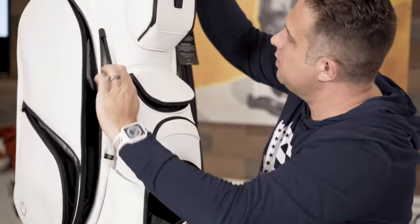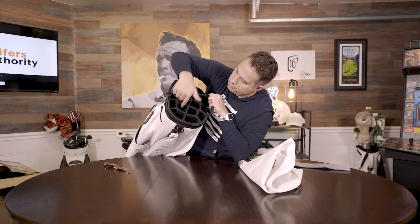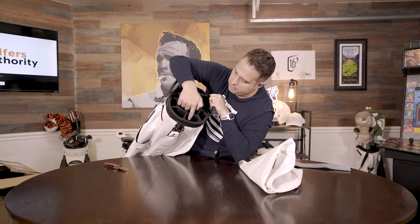Another velour side pouch. There's a lot of pouches here — let's count: it's a 14-way divider, so all your clubs plus a big one in the front.